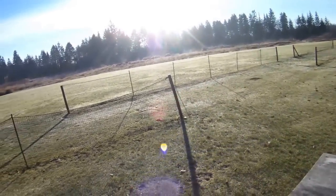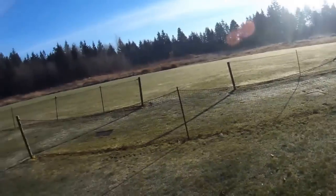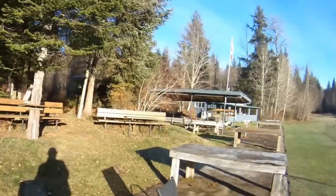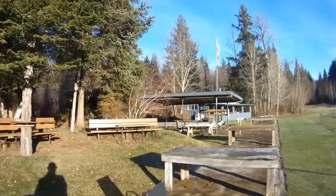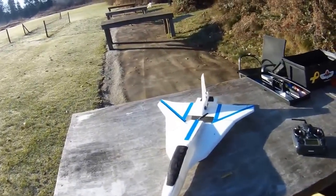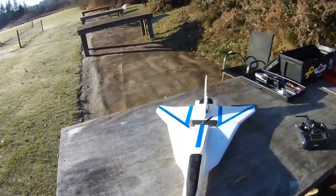It's only about minus two Celsius right now. The frost is just gone because of the snow there, but luckily I've got a fire going. The fire is nice and hot, and we've got a wood stove in that clubhouse over there so I can go in and warm up.